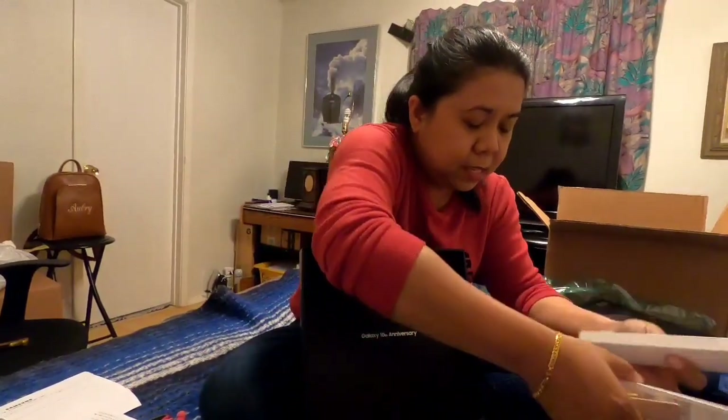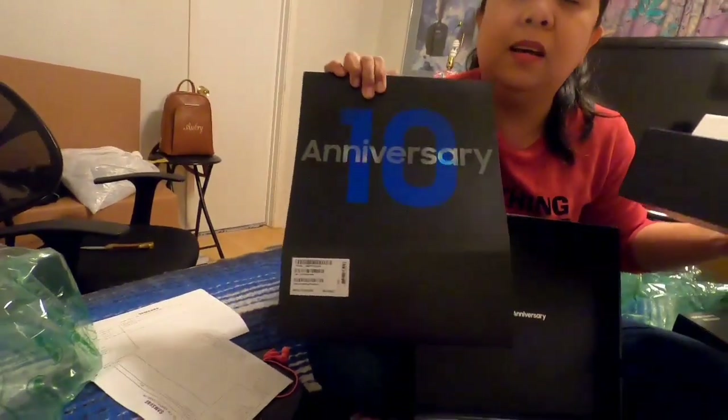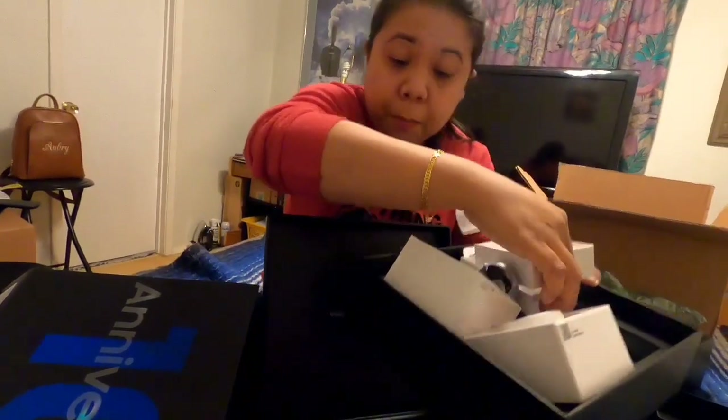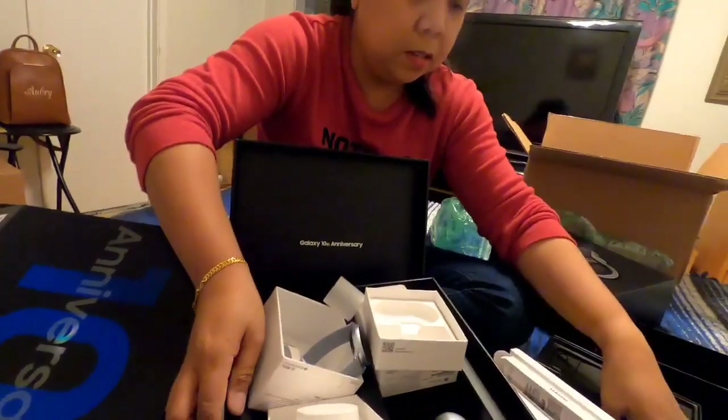So that's all that's included in their 10th anniversary package. You can buy this exclusively on samsung.com — you cannot buy this whole package anywhere else, it's exclusively on their website. So I got the active watch, the earbuds, the silicone cover, and of course the most important one — the Samsung Note 10 Plus!